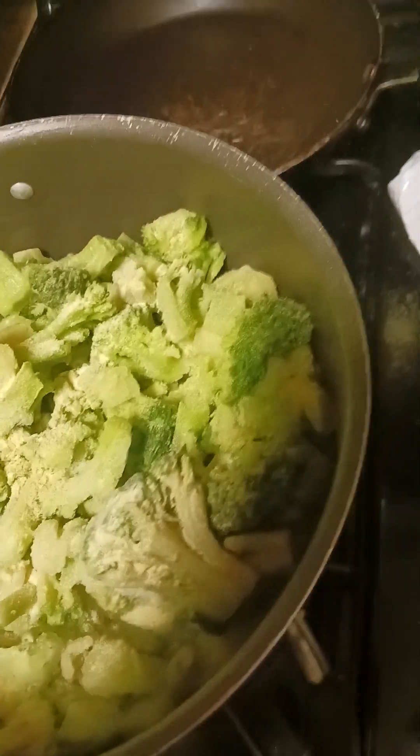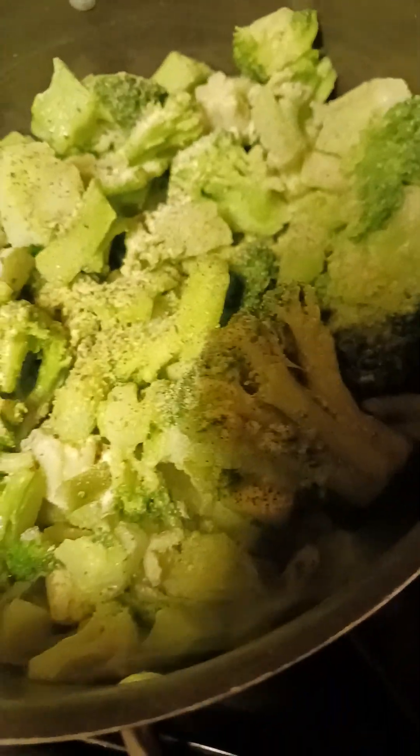I'm putting a little garlic powder in there. This is what I do — everybody cooks different, but this is what I do. I use adobo, and I love basil. I like basil on everything when I'm cooking at home. A little bit of black pepper too.